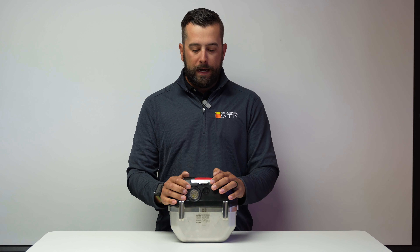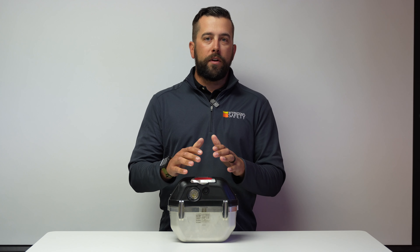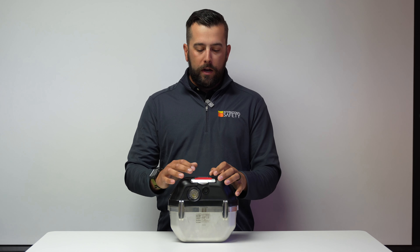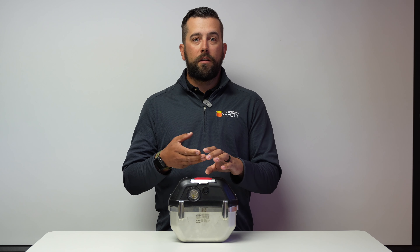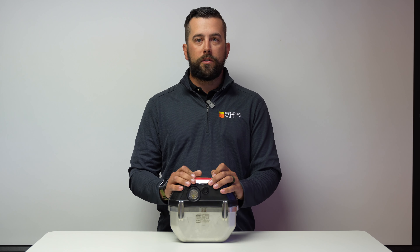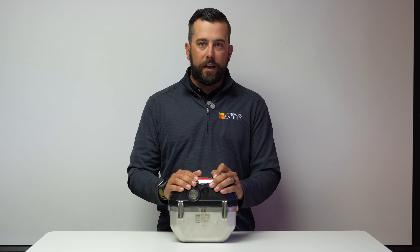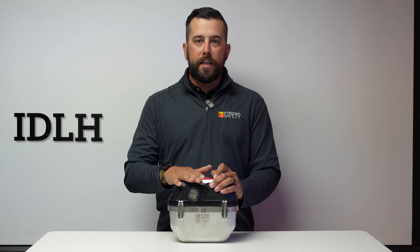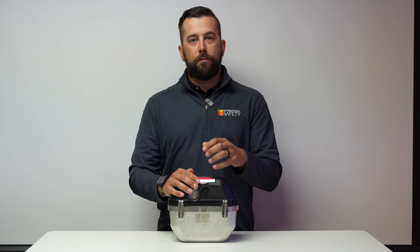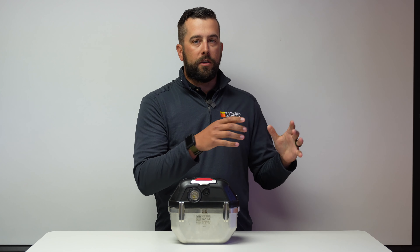This is an Oxy 6000. The Oxy 6000 is also available in the Oxy 3000 model. The difference between the two is your 3000 is going to provide you 30 minutes of escape oxygen, whereas your 6000 is going to provide you 60 minutes. When you want to use this is if you're in a confined space, a tunnel, or a mine, and there's a hazard — a fire underground or a gas leak of some sort — and that breathing air becomes immediately dangerous to your life and health. We call that IDLH. This unit is actually going to turn your exhale breath back into oxygen that you can breathe back in, in a low-profile configuration rather than having a full SCBA hanging on your wall.